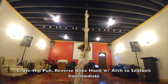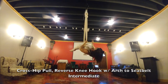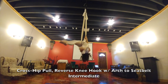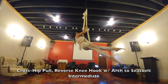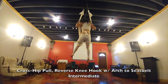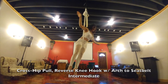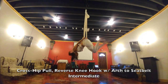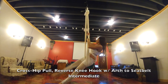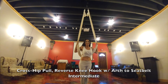This is your cross hip pull reverse knee hook with an arch to seat belt. The left leg is in, the left silk is closest to your body when you cross it, then you're going out into an arch with your right leg kind of hooked over. You come up through the middle — it's just a little extra added arch as you're doing this. Go through the middle and you can pose. Grab your silks, going backwards, holding your left silk, let the right leg through, holding the left silk, let the right leg through again, coming out to sitting.